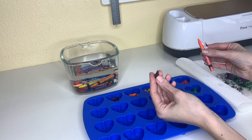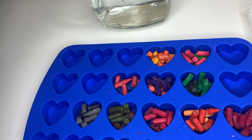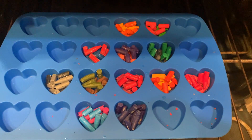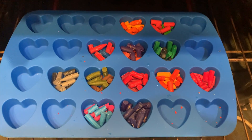Then you'll want to break them into tiny pieces until your mold is full. I'm ready to put my mold in the oven — I filled it all the way to the top and put two crayons in each. I'm going to cook the crayons at 230 degrees for 15 minutes and then check to make sure they're completely melted.